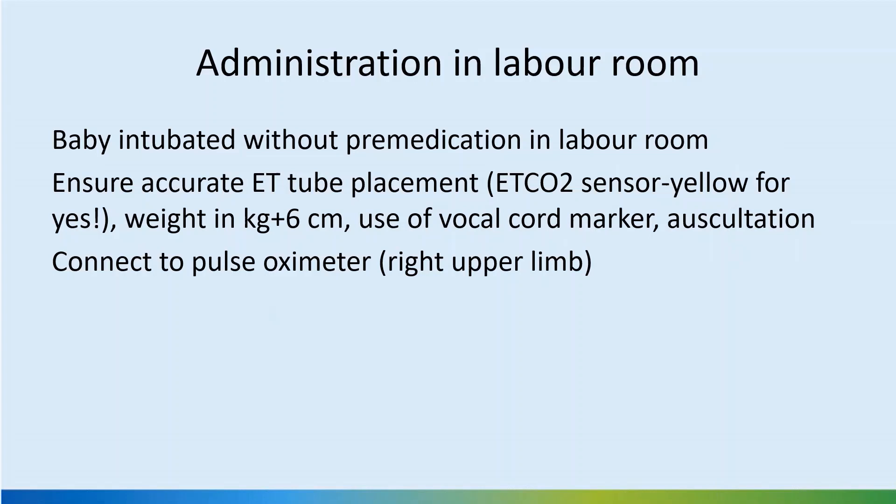The baby is intubated without pre-medication in the labor room, and we should ensure accurate ET tube placement by using a CO2 sensor. The color change should be yellow to confirm position, and a rough guide to fix the ET tube is weight in kilos plus 6 centimeters. In very tiny babies, even a small adjustment may result in the tube slipping out, so we must be very careful. Use of the vocal cord marker while intubating is a useful technique; auscultation can help but is not very reliable.